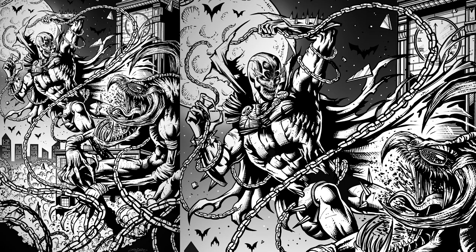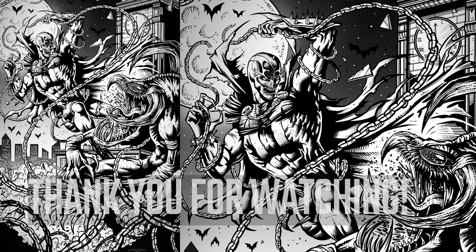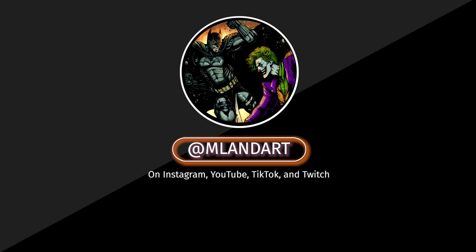And here's the finished piece. You can check it out on my Instagram and my TikTok account. Thank you for watching, and if you like this video, don't forget to like and subscribe for more tutorials and drawing videos.